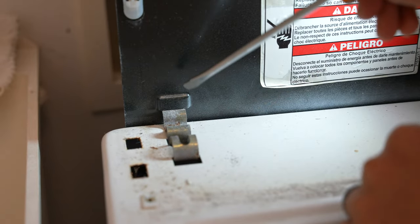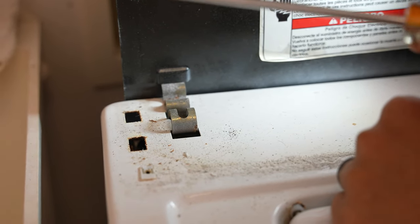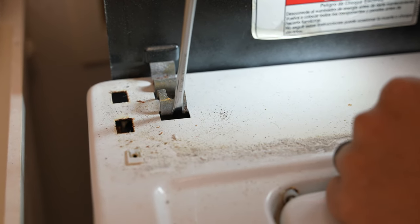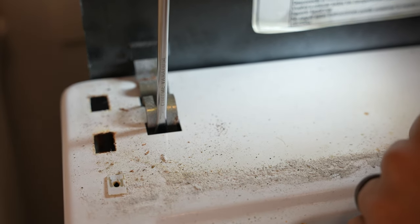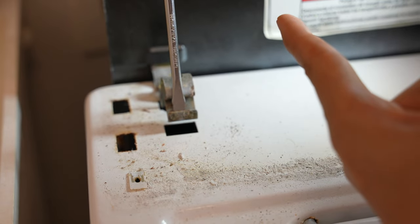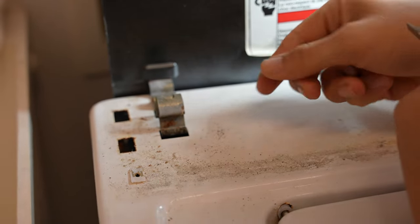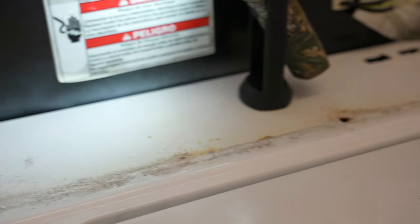All you have to do is take off these two clips and the whole body comes off. You need a flathead screwdriver — slide it into the first slot and pull towards the washer or the wall, and it comes out. Take off the other side as well.